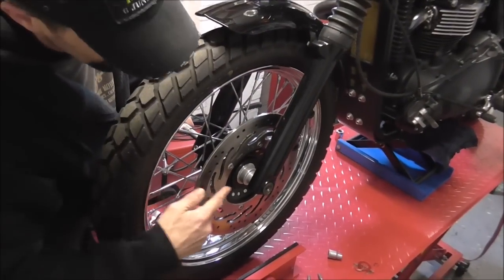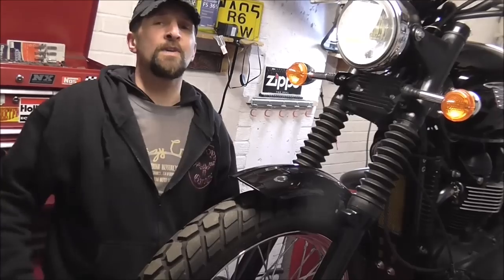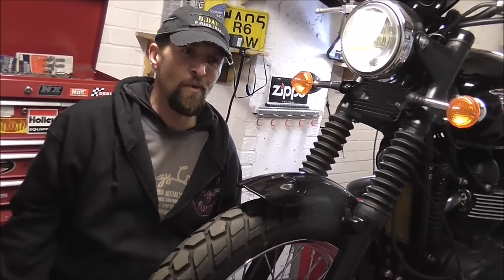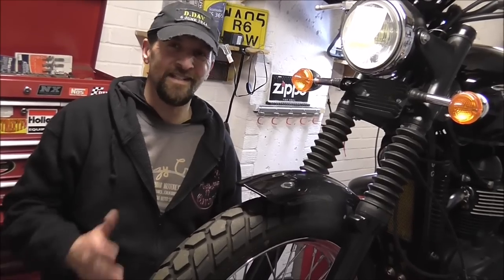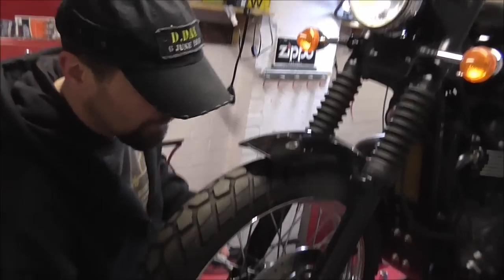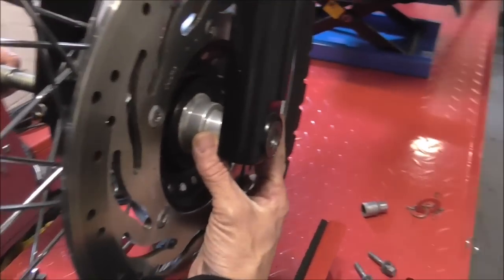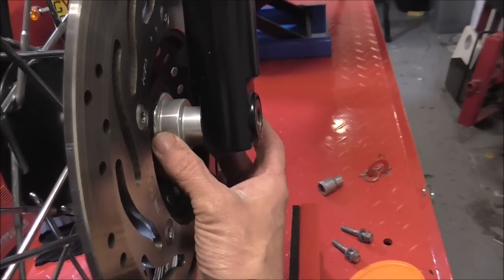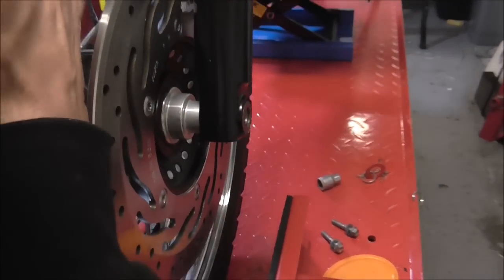Now when you do this, you would not believe the amount of emails I get from people saying I've took my front wheel out and I've got a pile of spacers and what order do they go back in. Honestly, take note — when you take your wheel out, take a look down there. You see a spacer: thin end towards the fork leg, thick end towards the wheel.